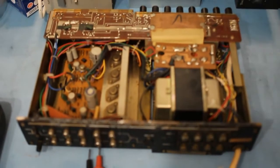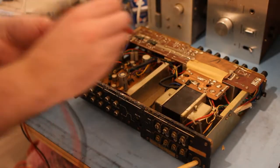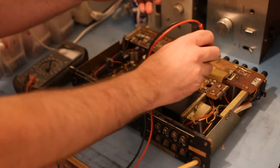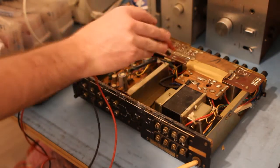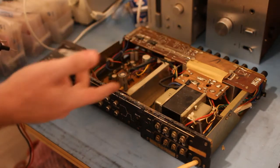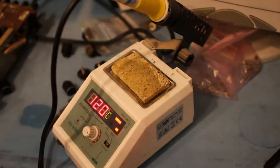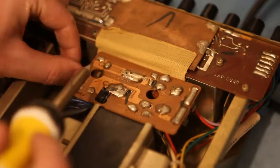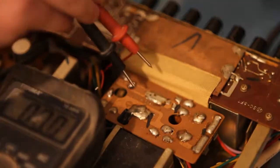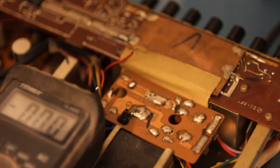Before I start tearing it to bits I'm just going to run it with a light bulb in series — my amazing test rig — and just see if I get any voltage across that cap. Because if it comes up a bit and then stops, that might suggest other stuff is faulty. I'm getting zero. Now I'm going to lift the feed to the rest of the amp off, then power it again to make sure it is actually this cap. Still zero — which is good, it means it's confined to this board.